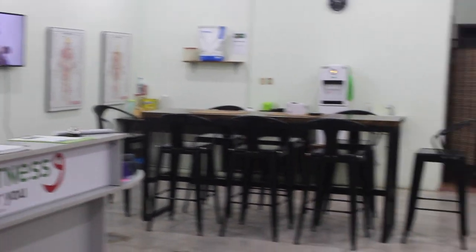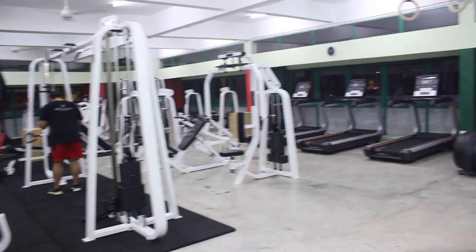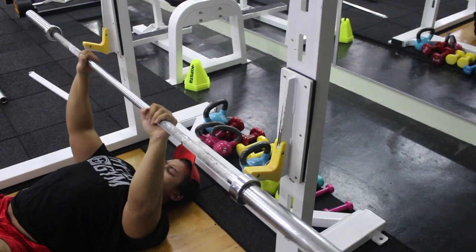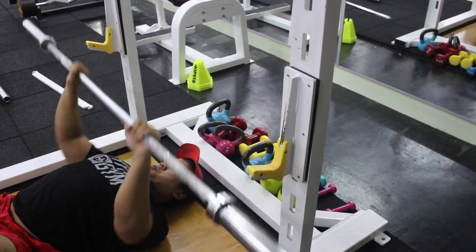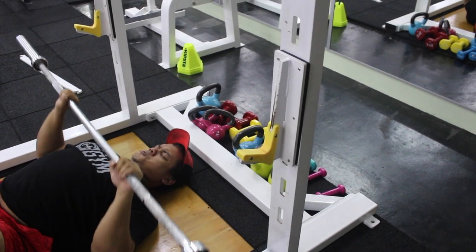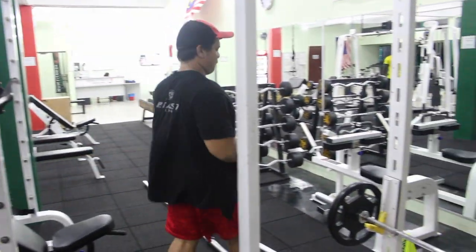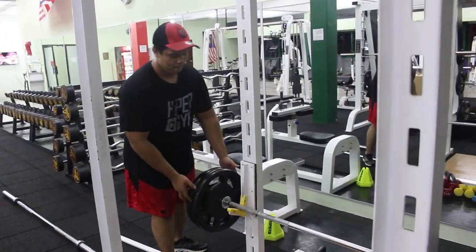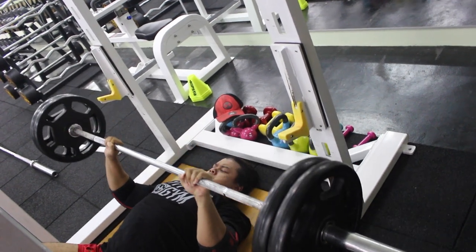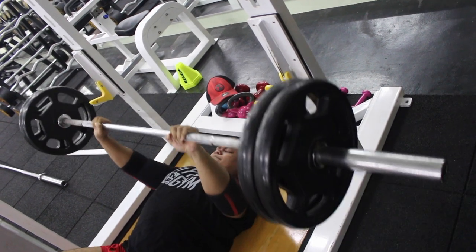Hello everyone, right now we're at Wow Fitness. If you're in Tamantun, do give this gym a try because the equipment is fully complete. Here I am warming up on my first exercise, which is a floor press. Normally I always start with the empty bar just to get some blood in the joints. I highly encourage everyone to do that — don't go with 10kg or 5kg each side just because the bar feels too light. It is never too light.